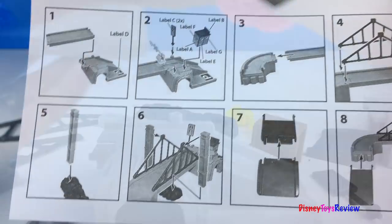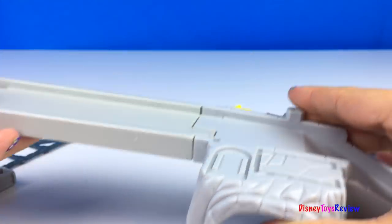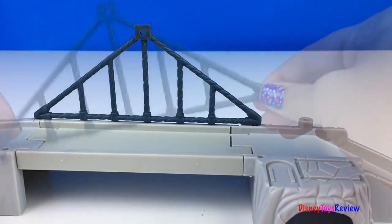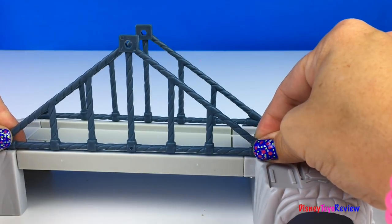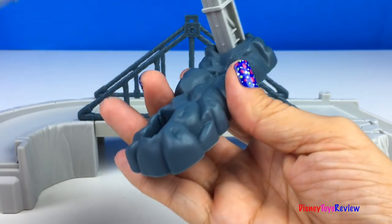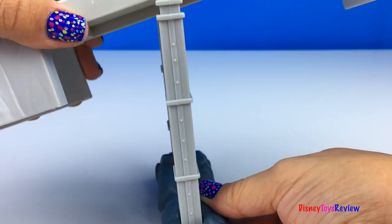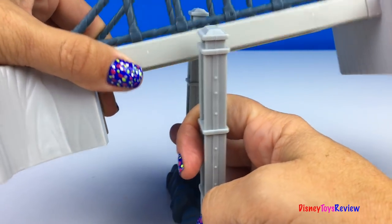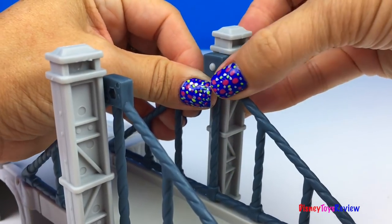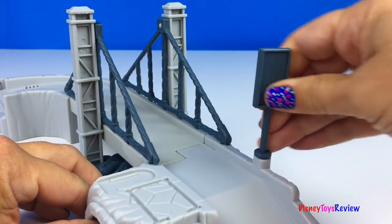Let's put this bridge together. Let's do it together. It's beautiful — so many pieces.